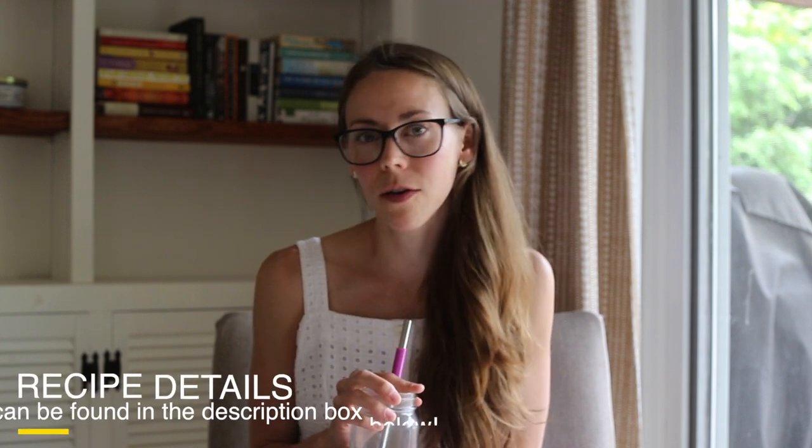Hey guys, welcome back to my channel! It is almost lunchtime and I am sharing what I eat in a day, but today is a little bit special — I'm not only making my own recipes, I am making some recipes from my friend Michelle's cookbook called 'Eating Whole.'